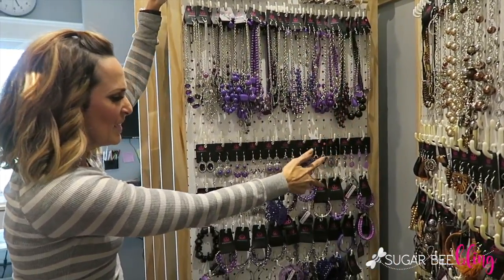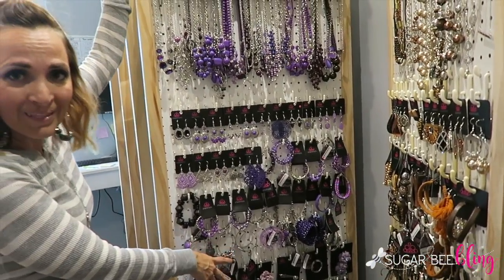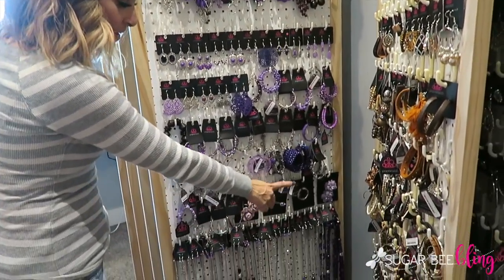I have a row of short necklaces, a couple rows of earrings, a couple rows of bracelets, hair clips if we have them in that color, and then it goes to long necklaces. To make our flip boards we just use one piece of pegboard per board, and then I put hooks on either side. We trimmed it out to make them a little more stable as they flipped.